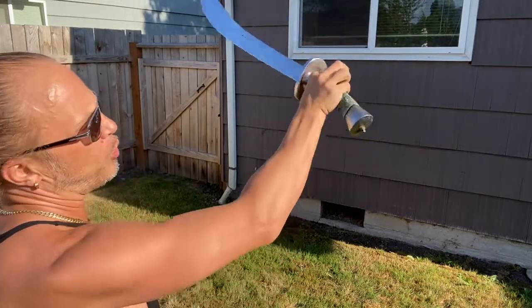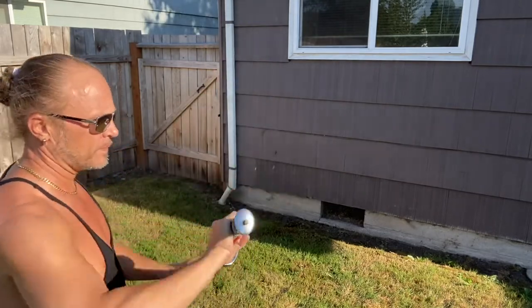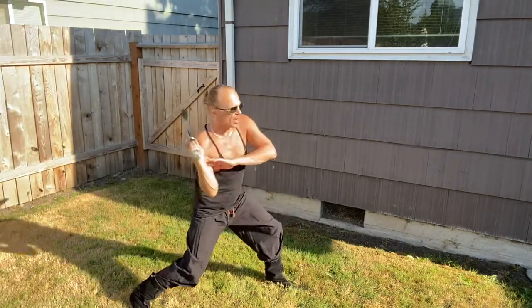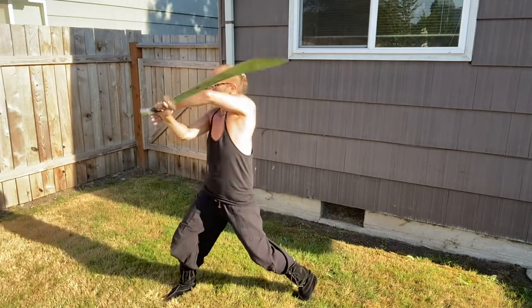I'm gonna spin it all the way around so the blade goes this way — it's gonna look like this. This is the stance I'm using, side to side, so I cut up and I cut down.